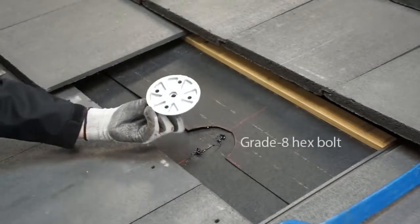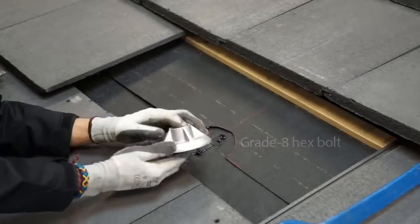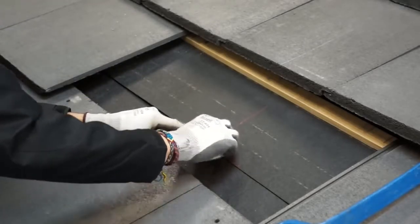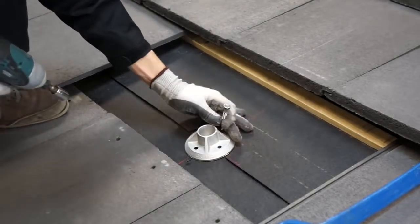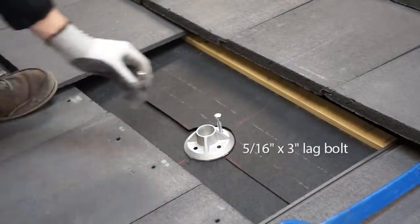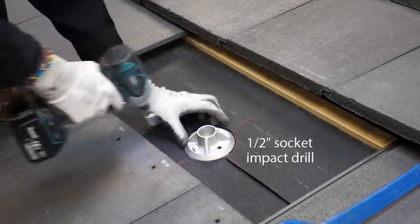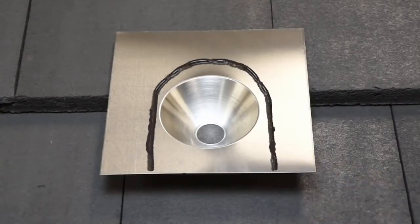Apply a sealant appropriate for the roofing material to the penetrations. Don't forget to place the grade 8 hex bolt upside down in the hole at the bottom of your Cubase before you bolt it down. You are now ready to secure your mount using the 5/16-inch by 3-inch lag bolts provided in the kit. With a half-inch socket on an impact gun, drive the lag bolts through the pilot holes and into the rafter. Apply an upside-down U of sealant to the underside of the flashing around the hole.